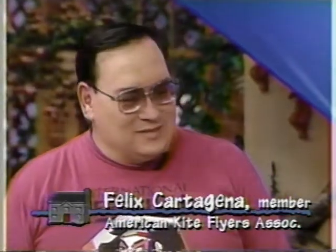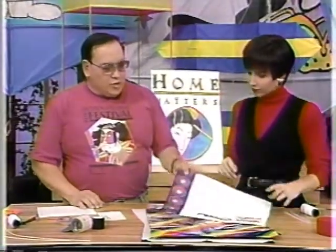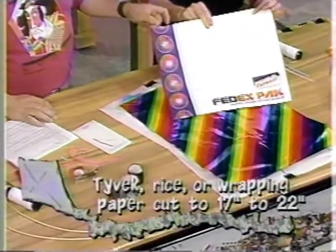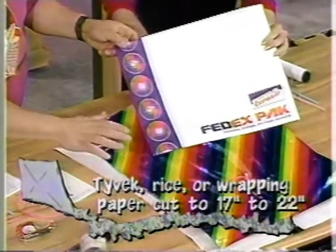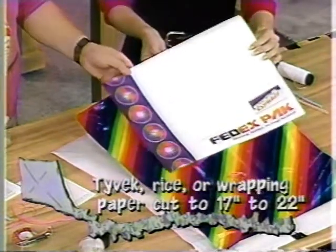Hi Felix, thank you for being here. What are the materials we need to start making a kite? For this kite you can use Tyvek, which is often found in FedEx envelopes and also used for house wrapping. You can also use rice paper found at art stores, or wrapping paper — this is Mylar wrapping paper, which I found at a party store.